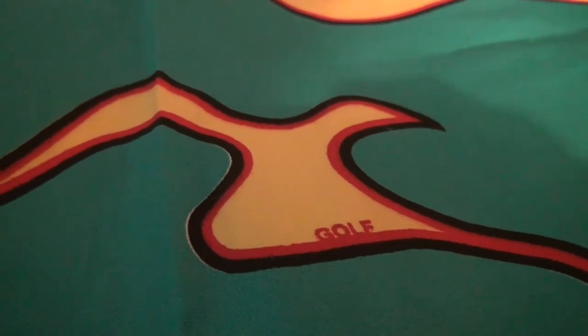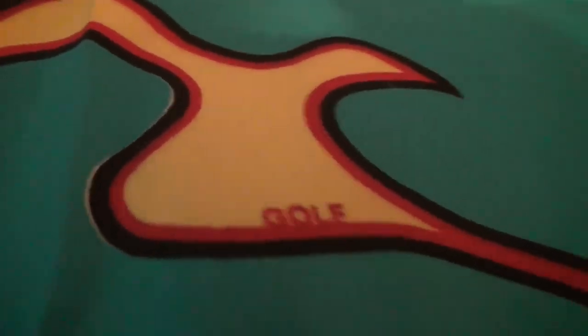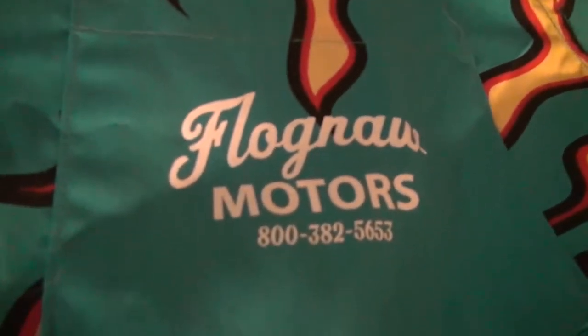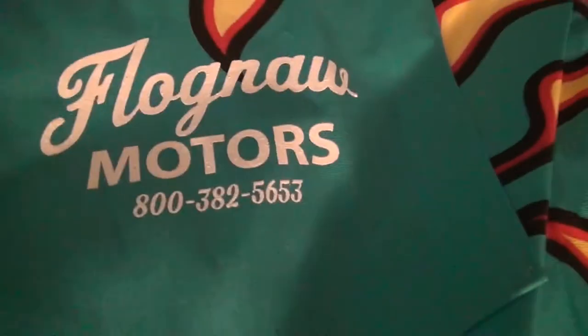Besides that there's no other quality issues. So let's get into the small details. On some of the flames you have 'Golf' — I think that print is just kind of random, so everyone's gonna get flames in different spots. Right here on the pocket you have 'Flog Now Motors' and then just a random number. I don't know what happens when you actually call that — I'll try that out in a second.